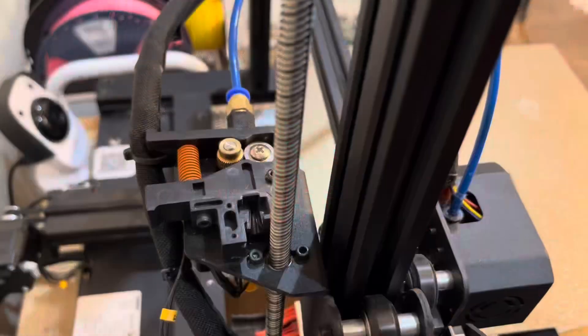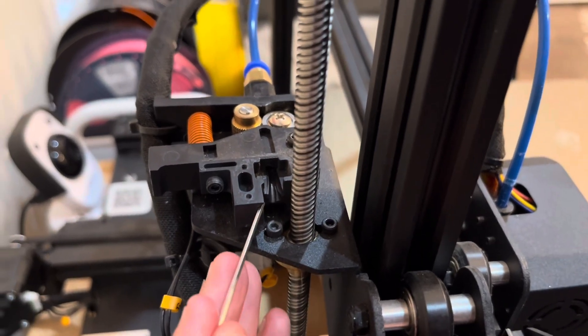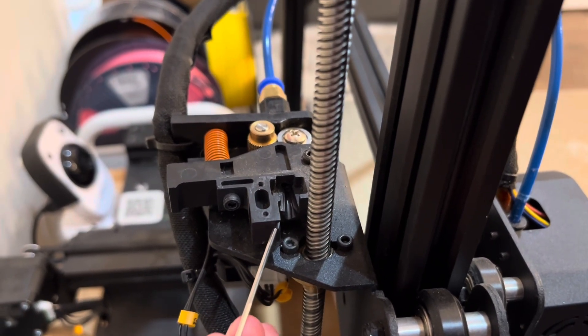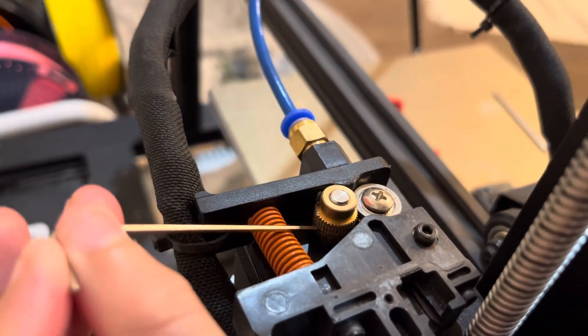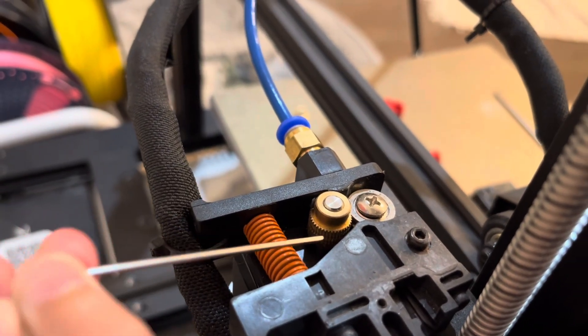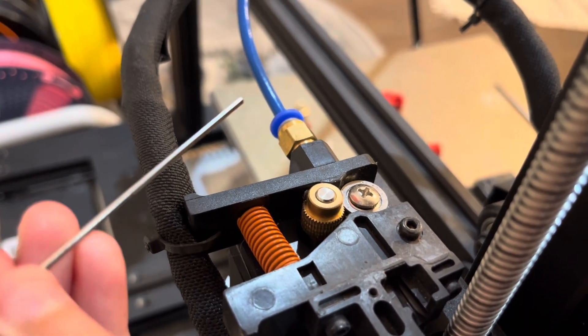I've had this printer for about a little over two years. As you can see right here on the extruder, filaments were running against that and causing a little dent in it. Also, this gear right here has also been worn out with the filament and it's having a hard time pushing it through the nozzle.